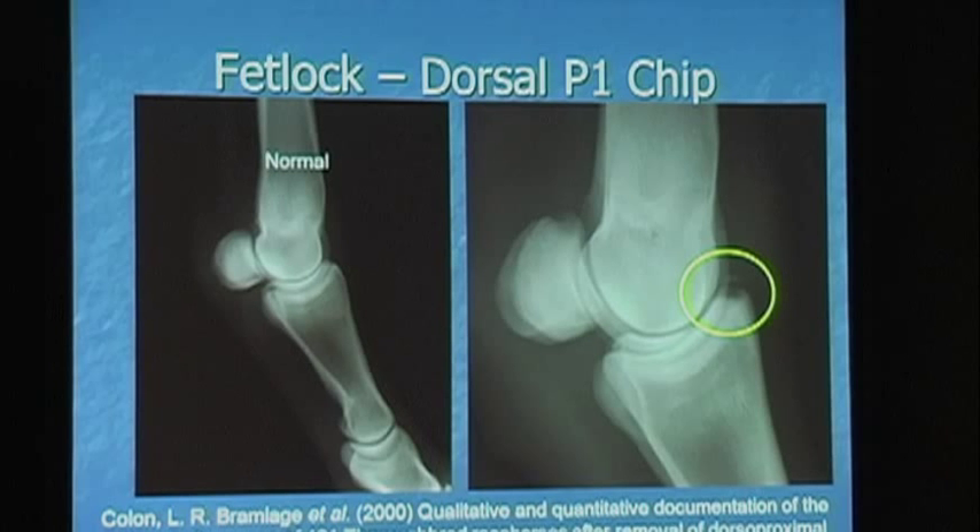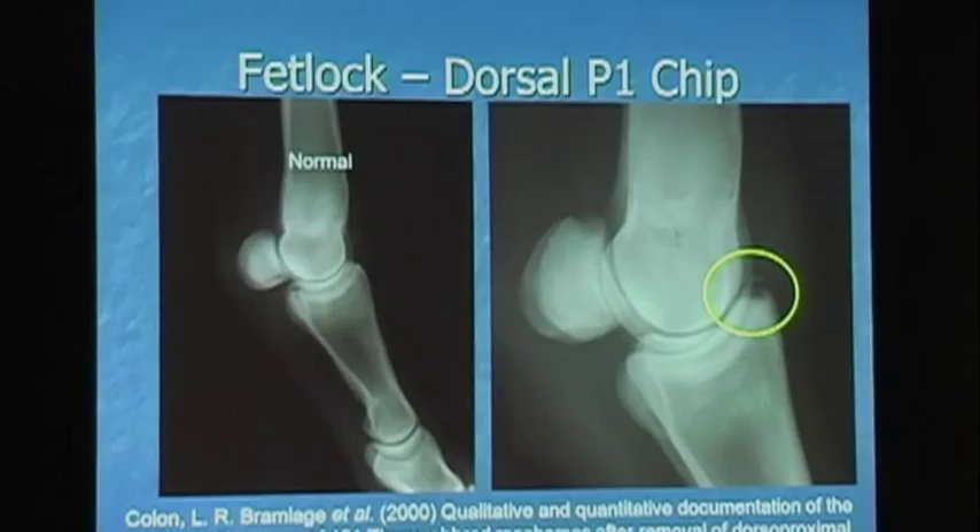Those radiographs used for that retrospective study were actually from Dr. Moorhead's practice. Before the repository, the horses that had chips in the front ankles came to us or to Haggard's or to Peterson and Smith and had the front ankle chips taken out. But by and large, the trainers left the hind ankle chips in. Consequently, the data showed hind ankle chips mattered and front ankle chips didn't — but it's because the front ankle chips had all gotten taken out. So it led to the knowledge that hind ankle chips were important as well because those horses raced less well than their siblings.